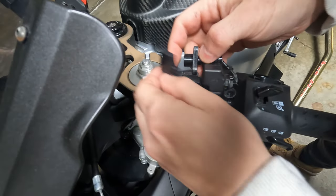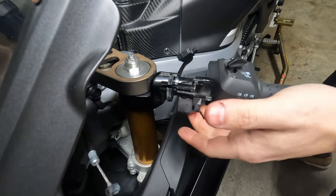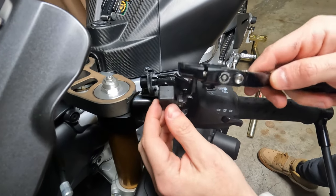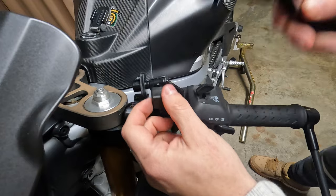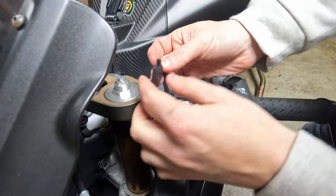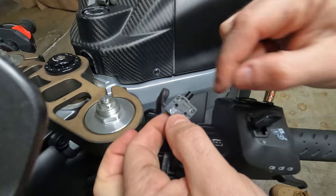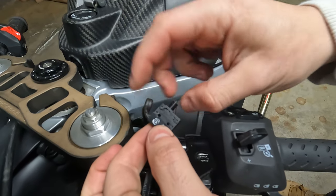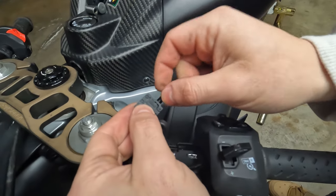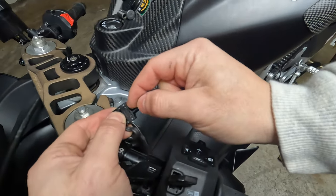Once it's twisted underneath it comes out, and this is where the clutch presses this switch in here. We're going to replace just the front part of the switch. See here — one, two, three, four tabs here that we have to unclick and remove to install the replacement.